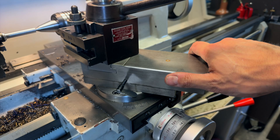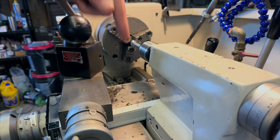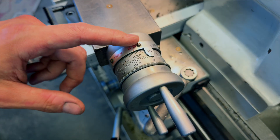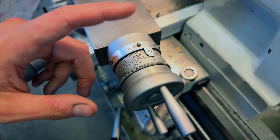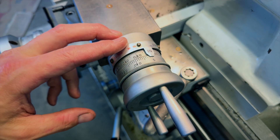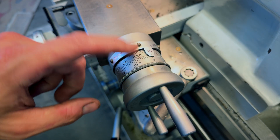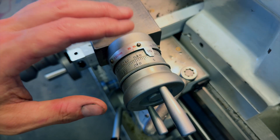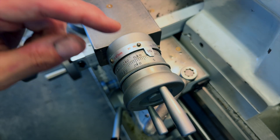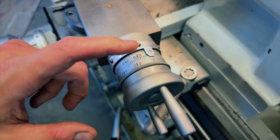The real trick is in how I'll be dialing in my cut depth. Instead of using the cross slide like normal, I'll be using my compound to dial in my depth of cut. First I'll set my compound to six degrees off of the axis of the spindle — almost parallel with the spindle. Why six degrees? Like most things in the shop, it comes down to simple trigonometry. By setting my compound at six degrees in relation to the axis of the spindle, I'm essentially magnifying the scale on my compound by the sine of that angle. The sine of six degrees is 0.1, so if you take 1/1000 of an inch and multiply it by 0.1, you get 1/10,000 of an inch — meaning I'm magnifying the scale of my compound by a factor of 10.